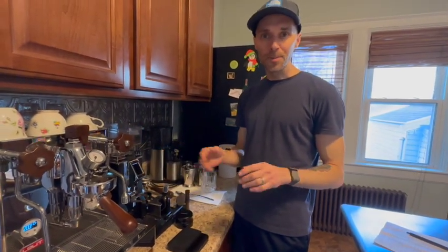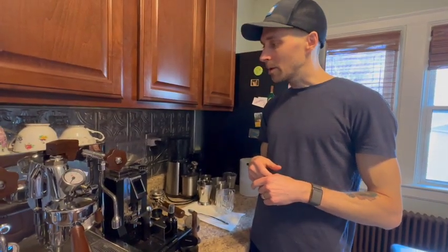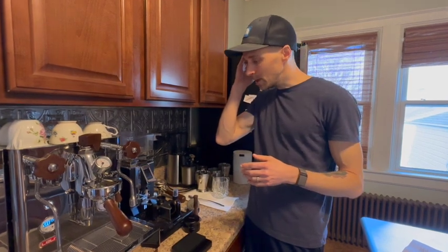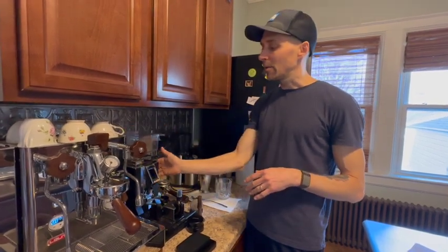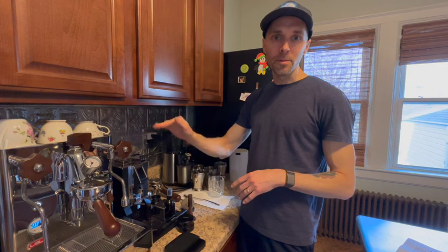I'm going to do a video soon where I take the grinder apart for the first time and do a cleaning to get rid of any rancid grounds. For the most part, we get out what we grind in — there's maybe 0.1 to 0.2 grams retained in it, which is more than acceptable. I usually try to purge it before I grind the next day, give it some light taps, and that seems to do it. If we do get the single-dose chute with bellows, the bellows might be sufficient for that.